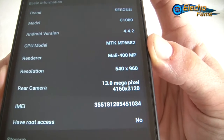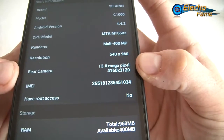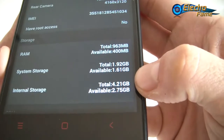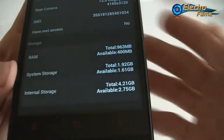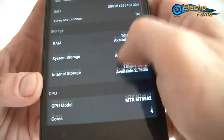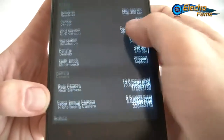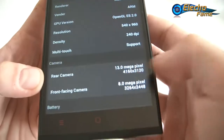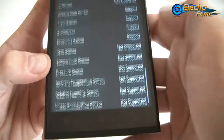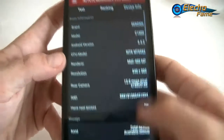The processor is quad-core, Mali-400 MP for the GPU, 13 megapixels on the back camera, 8 megapixels on the front. Android 4.4.2, no NFC, Wi-Fi supported. For sensors we only have the direction sensor, acceleration, light, e-compass, and proximity sensor. For multi-touch, placing all fingers on the screen shows this is a five-touch capacitive screen — it's a TFT 5.5-inch QHD screen at 960 by 540.